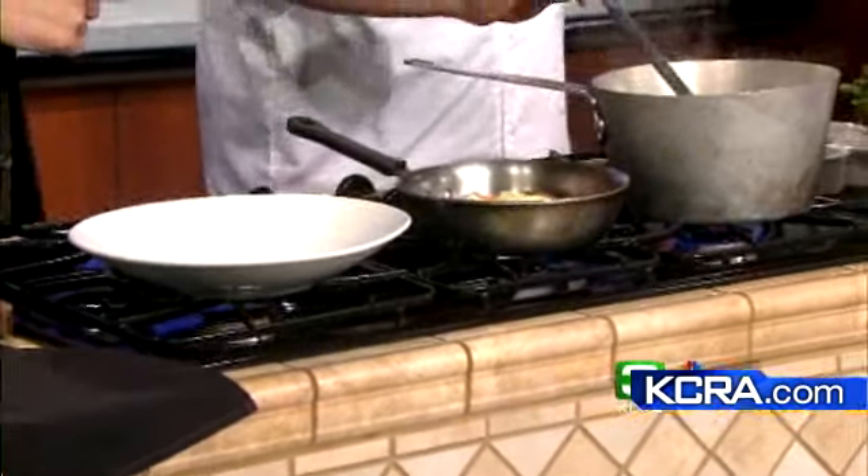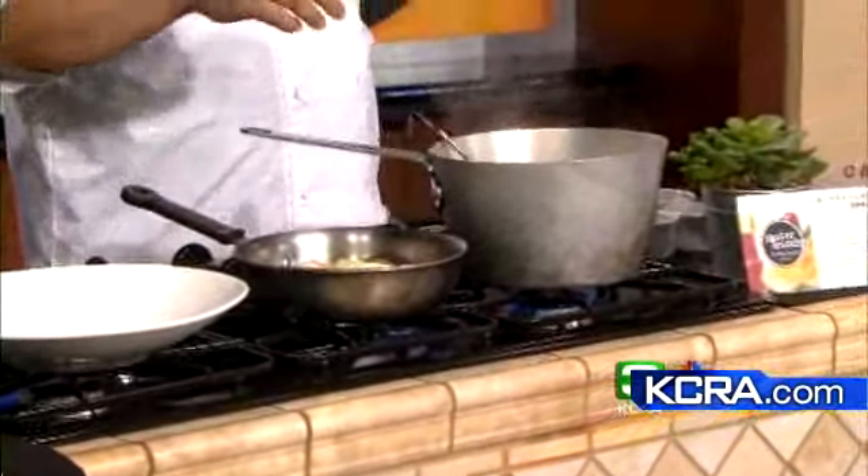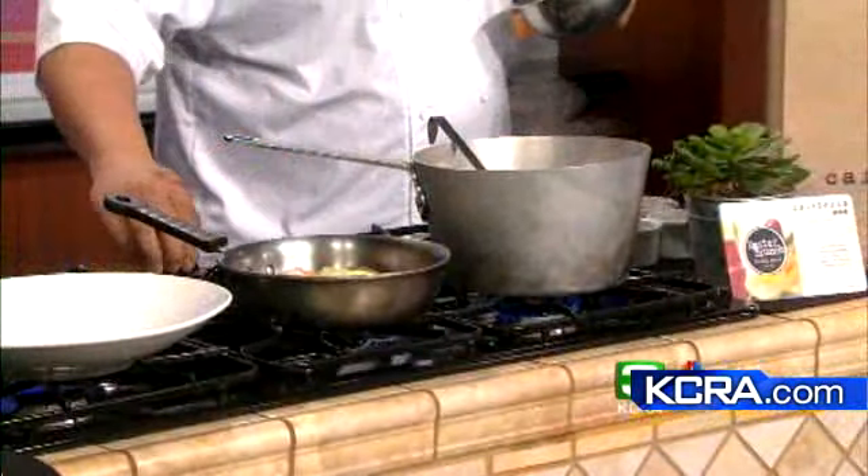We're going to be doing a corned beef and cabbage today, and then I'll show you a quick version for the Reuben sandwich. I have the par-cooked vegetables ready — carrots, potatoes, some radishes, and savoy cabbage. And right here is the corned beef that I've been cooking and it's ready to go.